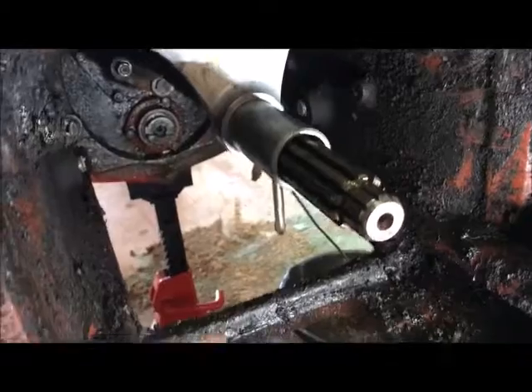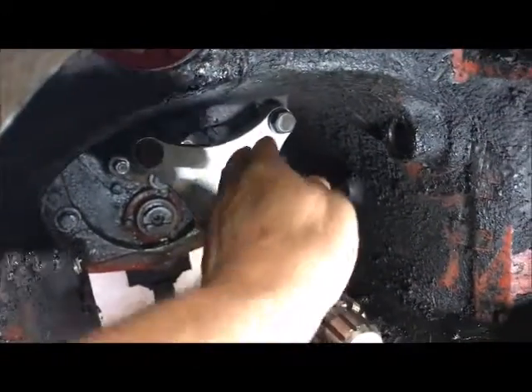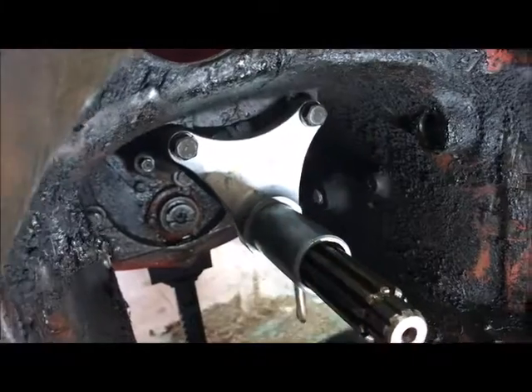Here we are. This is the piece - the throw-out bearing sleeve - that I found online for a very reasonable price. I've replaced it. This is the new one, or the new used one that I got.